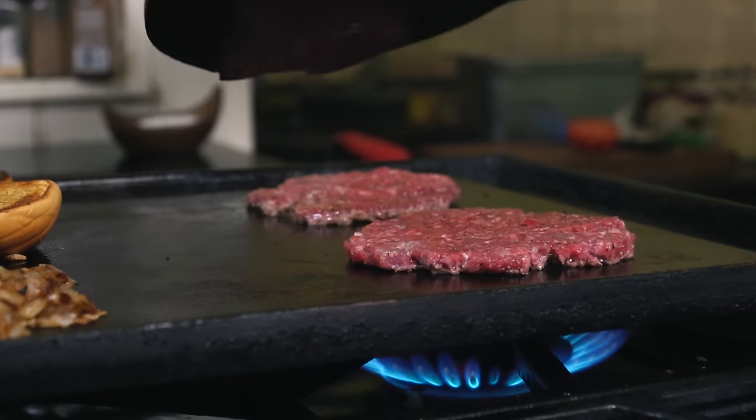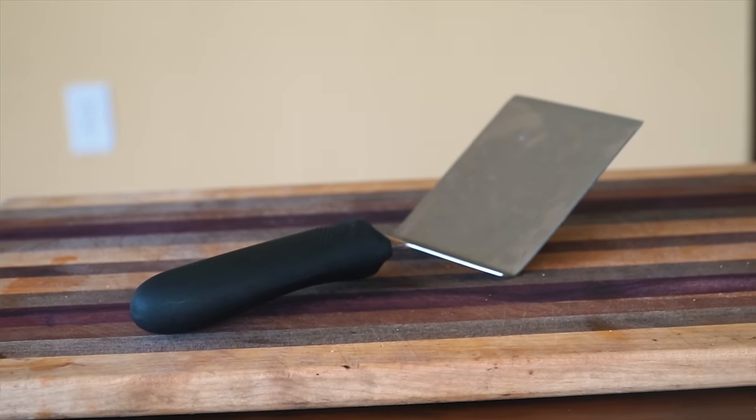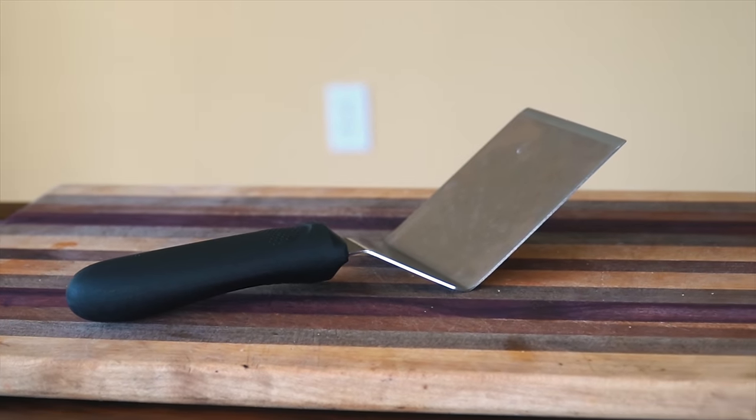But the better all-around option is a solid metal turner or spatula. I picked this one up at a kitchen supply store for about $10 to $15, and it's a must-have kitchen tool in my opinion.